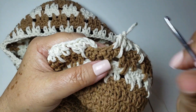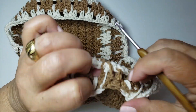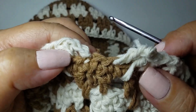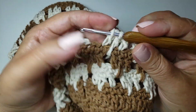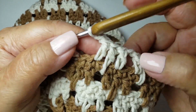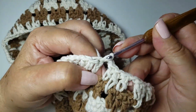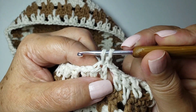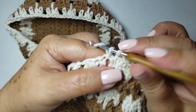Vamos finalizar a carreira de pontos altos. Pula um — ficou na dúvida? Puxa o fio que a dúvida vai embora, porque daí sobra só um. Finaliza: conto uma, duas, finaliza na terceira. Vamos começar a carreira de ponto baixo: no mesmo lugar, um ponto baixo. Três pontos baixos sobre três pontos altos. Onde tem corrente, um ponto baixo. Final da carreira, eu volto.